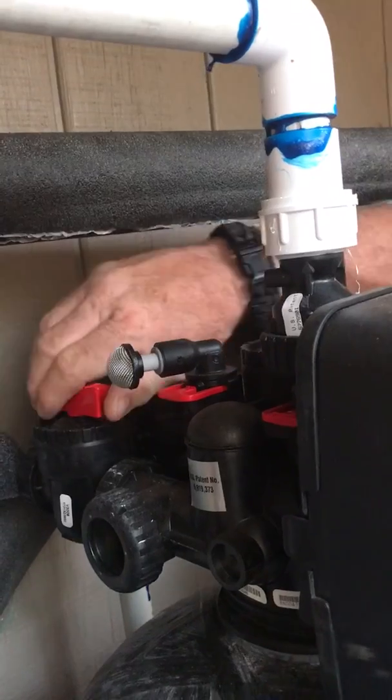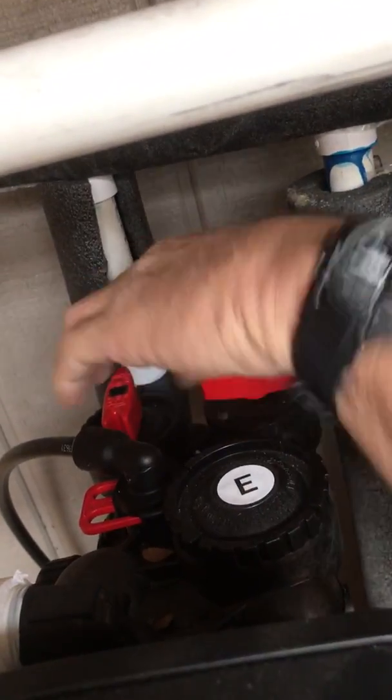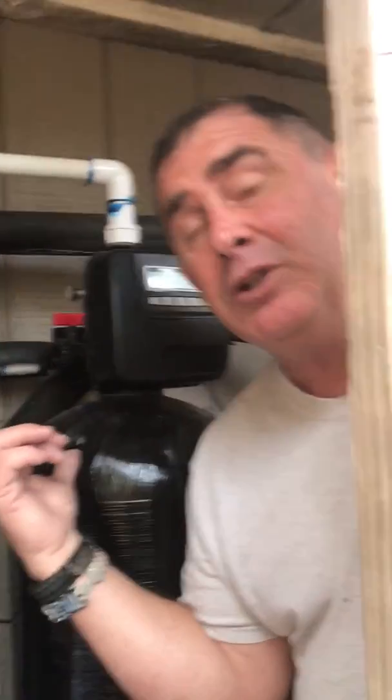Right now it's in service, but I'm going to take it out of service so the water goes through the top and does not go into the filter. I'm also going to do the same thing for my water softener, because water softeners will take out iron too. So if you have a lot of iron and hard water, you want to put in an iron filter first and then a water softener second — if the iron filter doesn't catch it all, the water softener will get the rest.